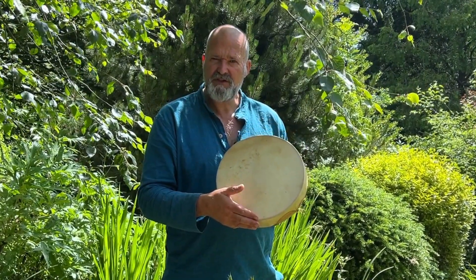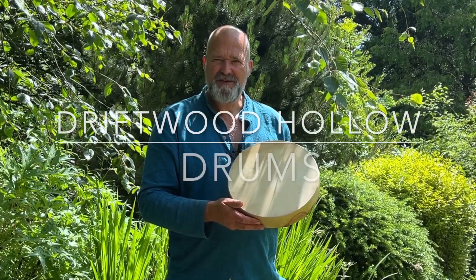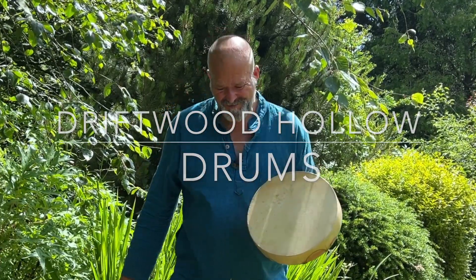I hope it helps you to make a more informed decision when you're coming to choose the right drum for you. I'm Crow, it's been Driftwood Hollow Drums — thanks for watching, bye for now.